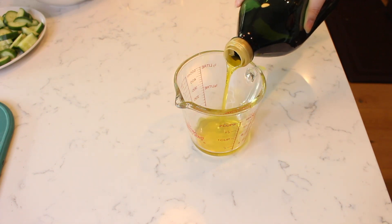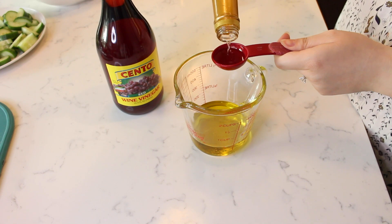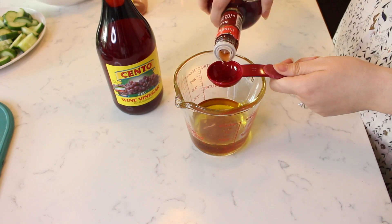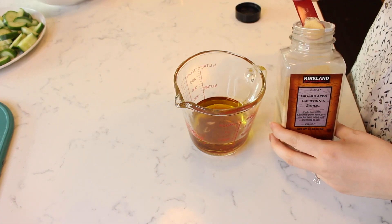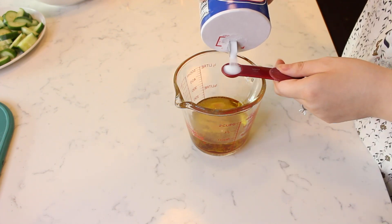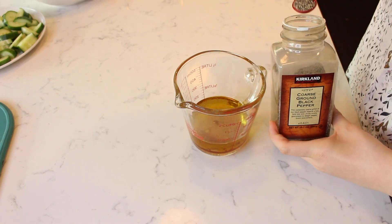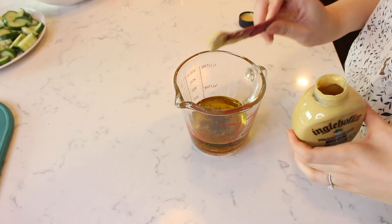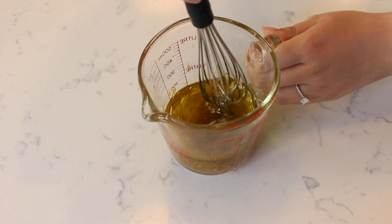Pour a half cup of olive oil in a liquid measuring cup. Measure in 3 tablespoons of red wine vinegar. Add a half teaspoon of garlic powder, a half teaspoon of black pepper, and a half teaspoon of Dijon mustard. Whisk the ingredients together to combine.